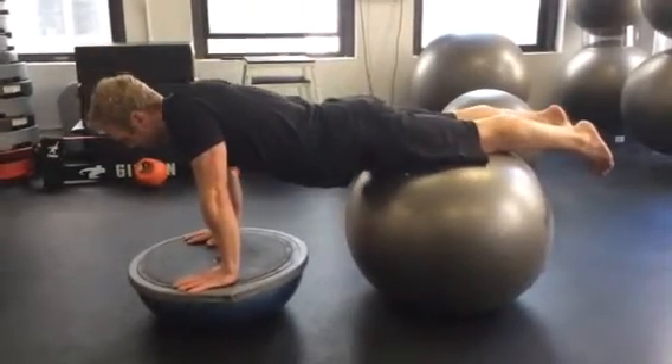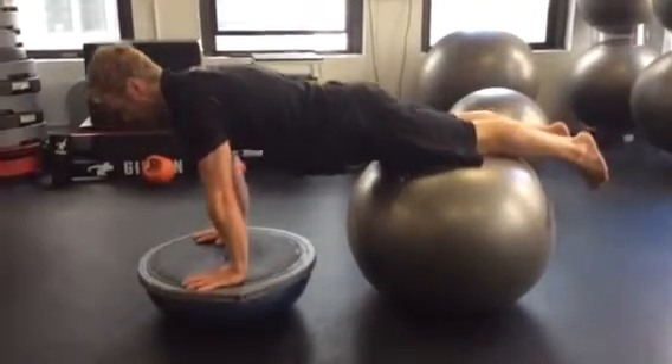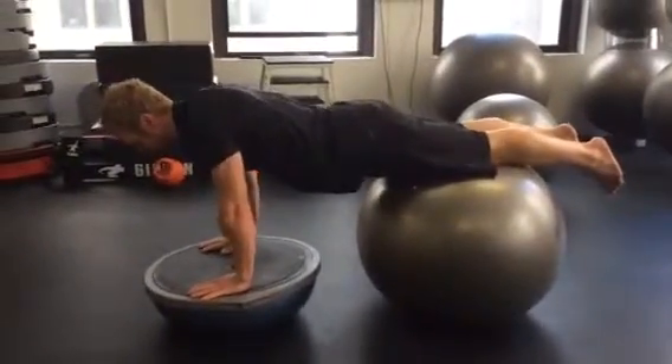Being sure to stay long through the spine, hollowed in the abs, and just feel the mobility of the shoulder blades. Roll back.